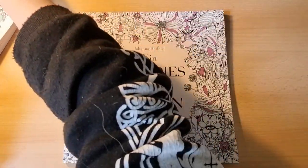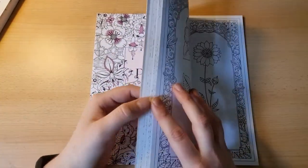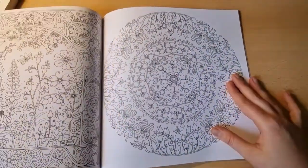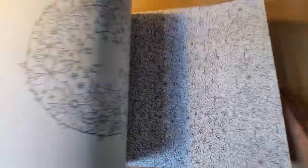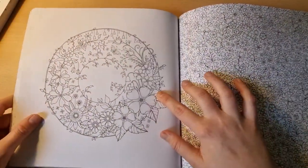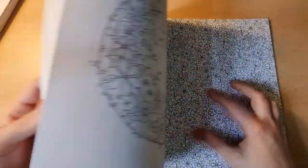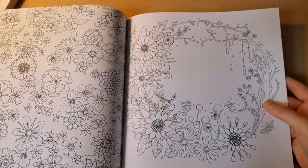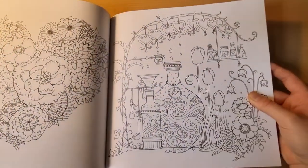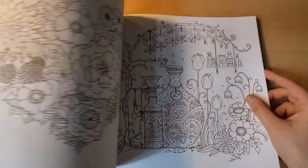The next Johanna Basford book I'd highlight is Paradise of Flowers, or Flower Paradise. As the name suggests, you have many flower pictures — some more on the mandala side, some more wallpaper-like. Very beautiful pictures, and I think Johanna has something for everyone without a doubt.